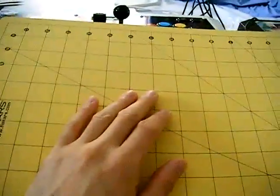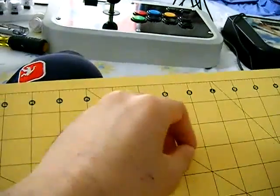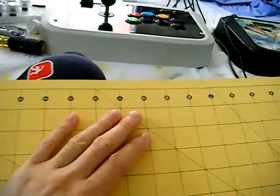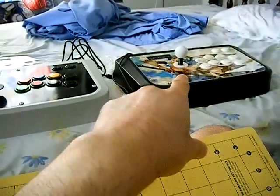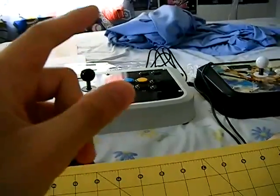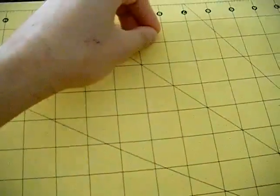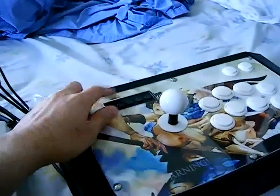This is a self-healing mat you can get at a craft store or Walmart. You want to put your artwork on it and use the exacto knife to cut, because cuts in the self-healing mat won't get stuck and will heal up. One thing I noticed when working on the stick: if you're using a plexi top as a guide while cutting, be careful — I had my plexi on top of the image as a guide and my exacto knife jumped up and scratched the plexi.